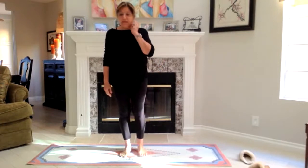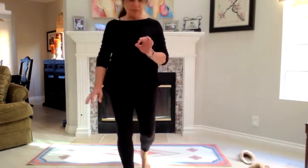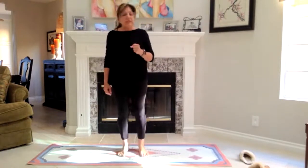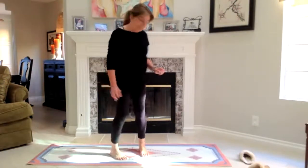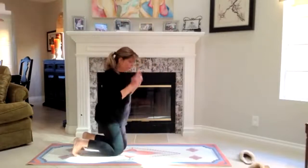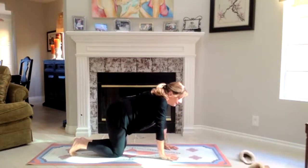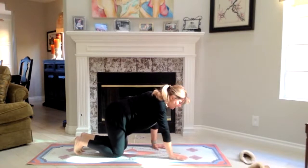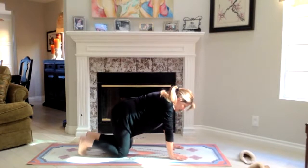In Parvatasana, if you have high blood pressure, you won't be able to stay in the posture for very long. But when you do, I ask that you really focus on what's happening in the body. So we'll begin with being on our hands and knees. I'm going to ask you to bring your fingers forward a little bit. Normally I ask you to bring them under your shoulders, but I want them to come forward just a little bit. Your toes will be tucked under.